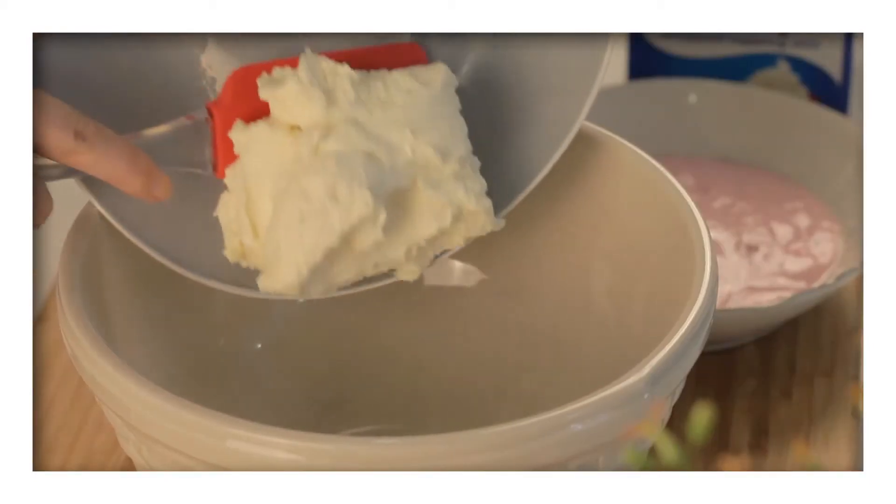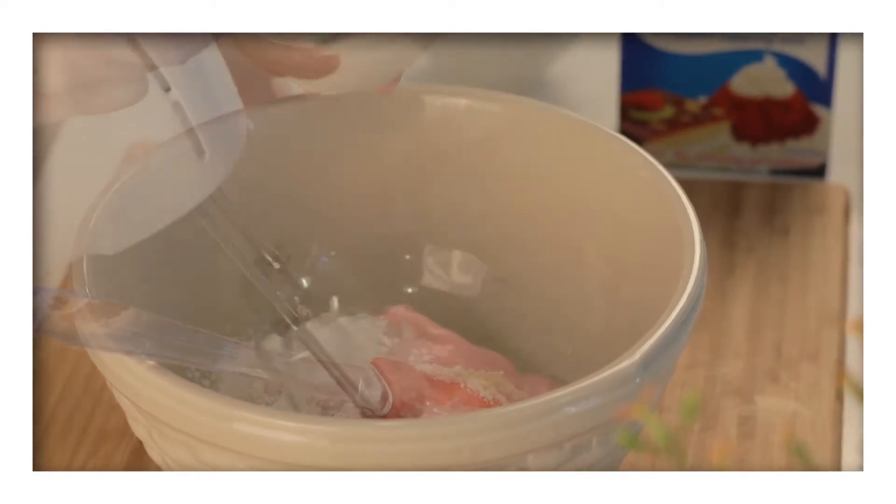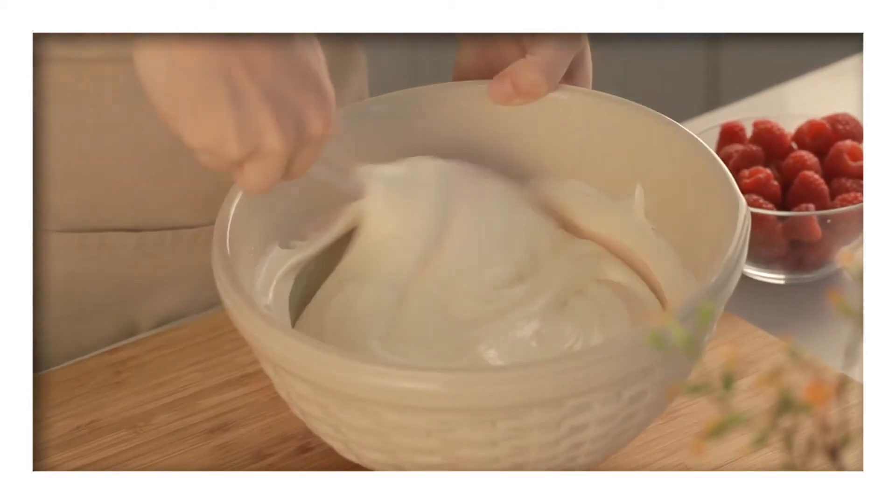In another bowl place the Philadelphia cream cheese light, yogurt and icing sugar and beat them all together. When this is smooth, gently fold in the Dream Whip and the raspberries.